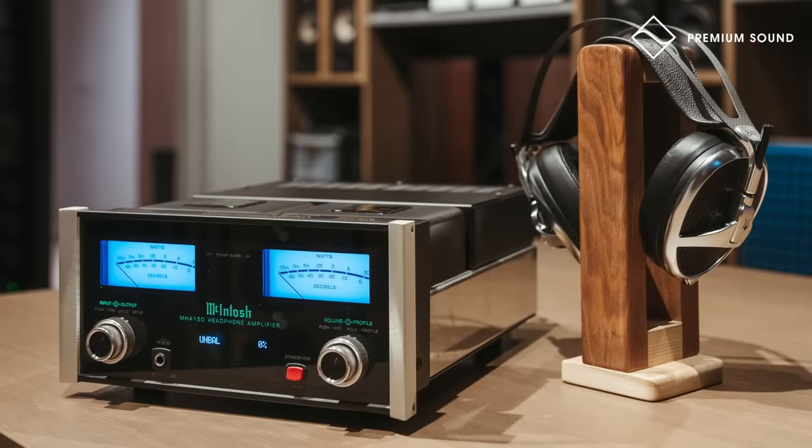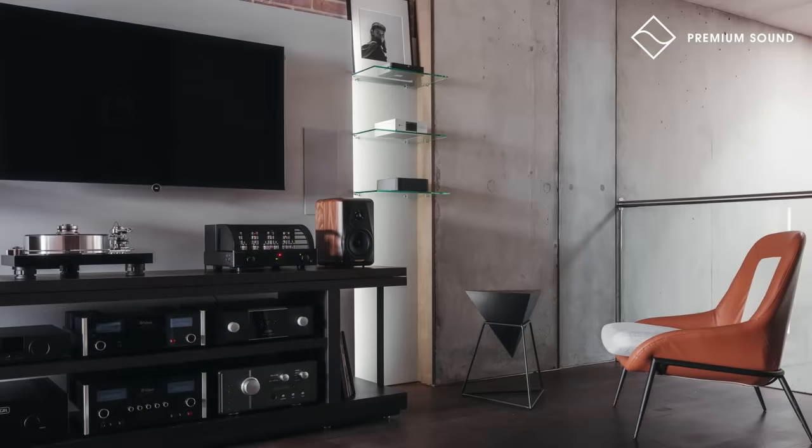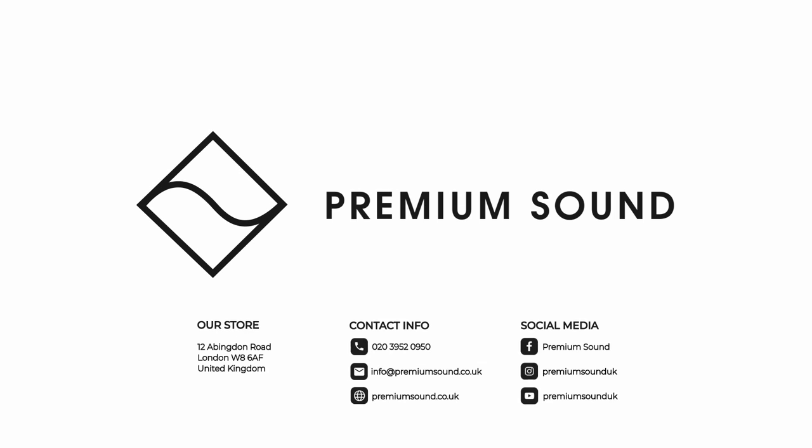This video is sponsored by Premium Sound, one of the UK's premier dealers, located in Kensington, London, with an online store carrying a comprehensive inventory to cater for a variety of needs. For more details click the link in the description.